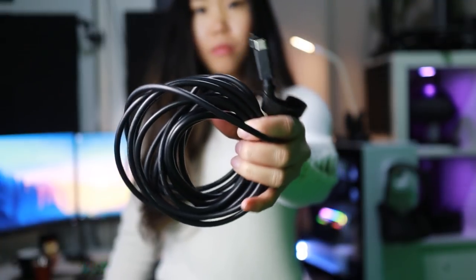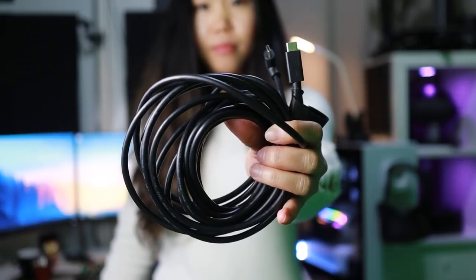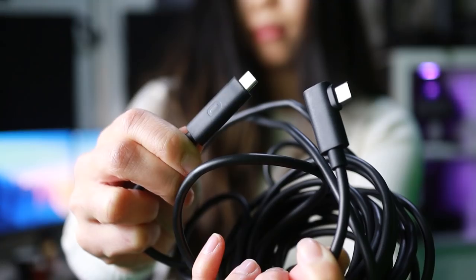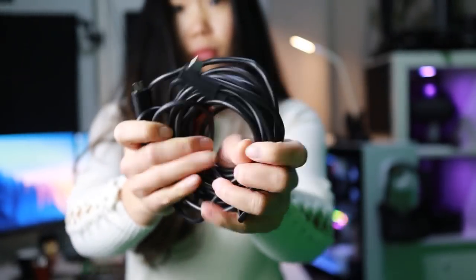At launch, the 5 meter version was 38 US dollars, but it seems like they dropped the price, at least at the time of making this video. The official Oculus Link cable is 80 dollars, so compared to that price, the PartyLink cables are much more affordable.